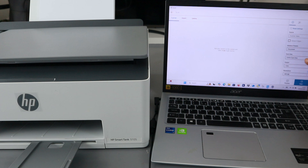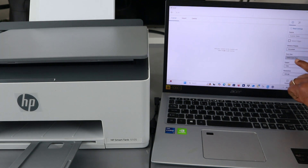Select scan, then choose the entire area, document color. Then select the resolution — 300 DPI is the current default, but you can select up to 1200 DPI. Then select scan.